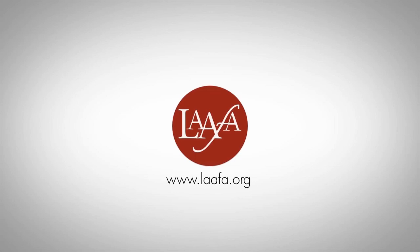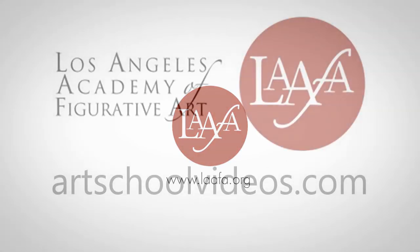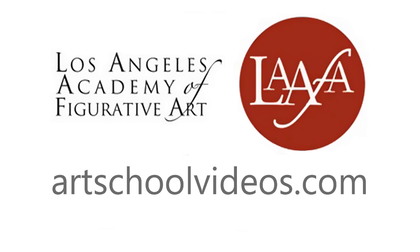Hey everybody, Nathan Fowkes here. I teach life drawing for the Los Angeles Academy of Figurative Art, LAFA. I'm very proud to let you know that we have a new webpage up dedicated to our online classes, and I've got a couple of projects up there that I'd like to make you aware of.